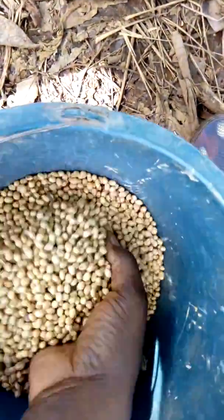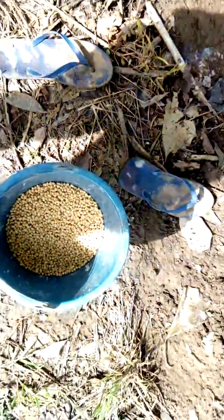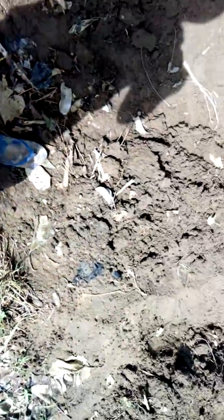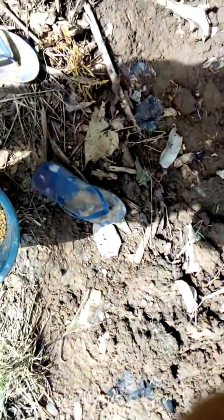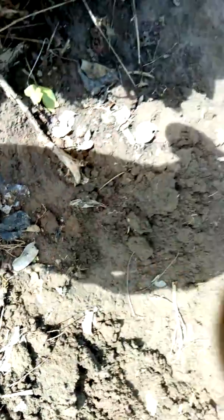I've never planted it before — this is my first time and I'm going to do it manually, one step at a time. Let me see how well it will come out and I'll learn from it for next season.